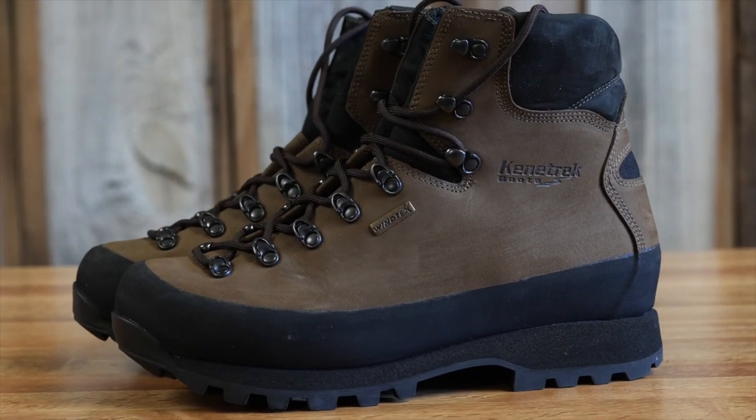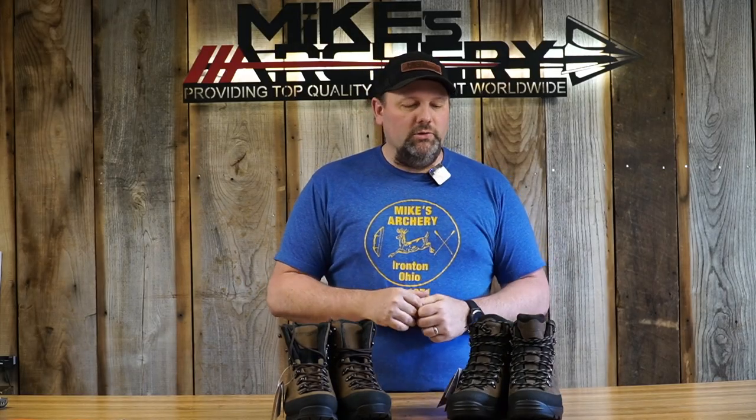We wanted to make some comparisons between the Slide Rock and what we felt was a comparable boot they've had for several years — the Hard Scrabble hiker. We pulled out a brand new pair of Slide Rocks we just got in. Some of the guys around the shop have been wearing them at home and in the woods during turkey season to get a feel and comparison versus the original Hard Scrabbles. Right off the bat, the boots look somewhat similar.